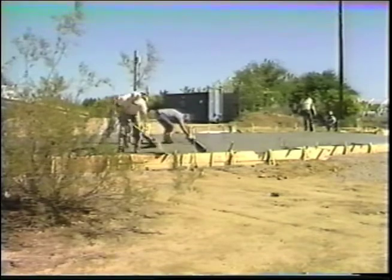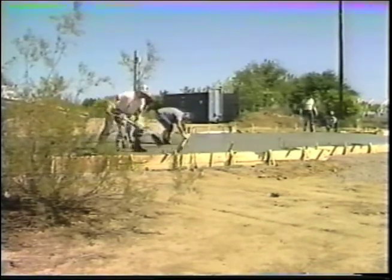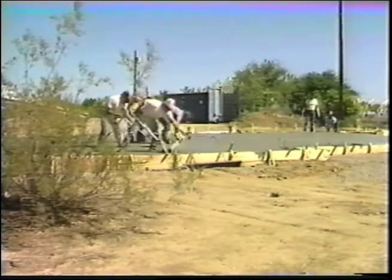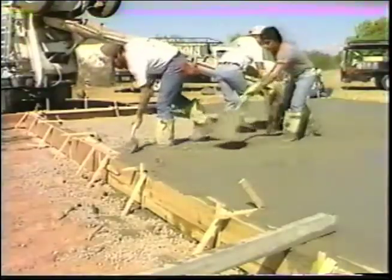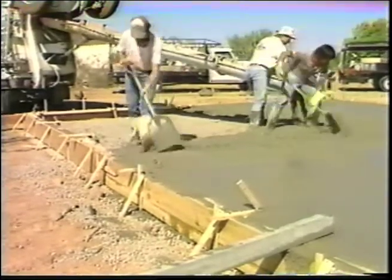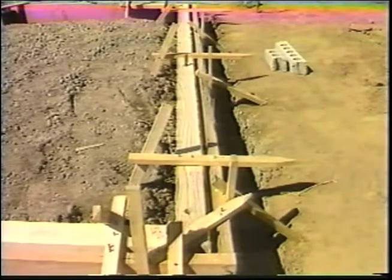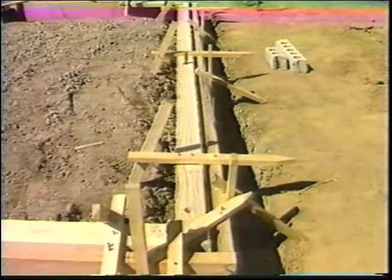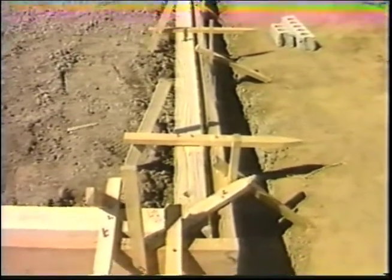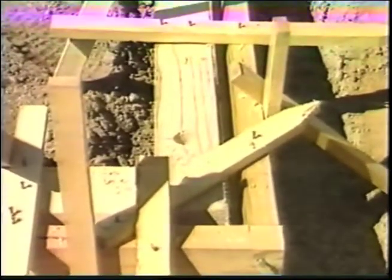As in all home building, a good foundation is the key to solid construction. The fiber panel modular wall system follows these same time-tested principles. The footing or the foundation is similar to typical construction, including variations for basements or crawl spaces. Once the forms for the foundation are in place, a 2x4 wood stud or metal channel is installed along the outside perimeter of the foundation at finished floor elevation.